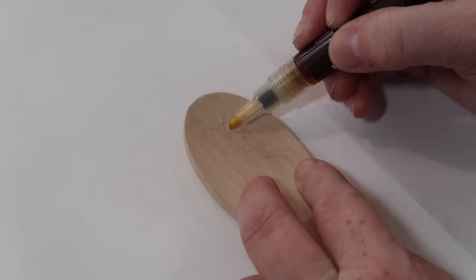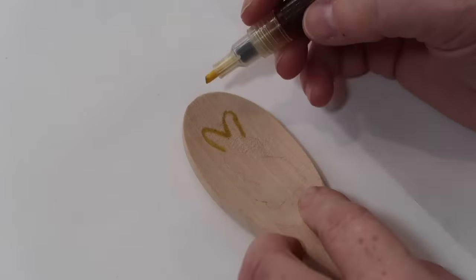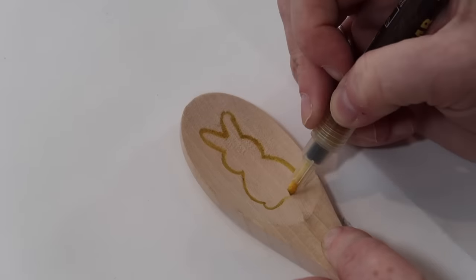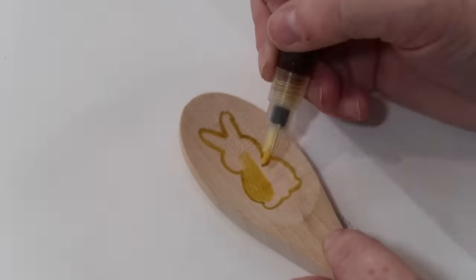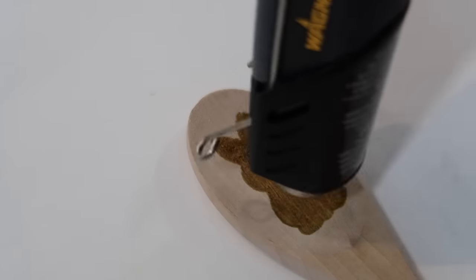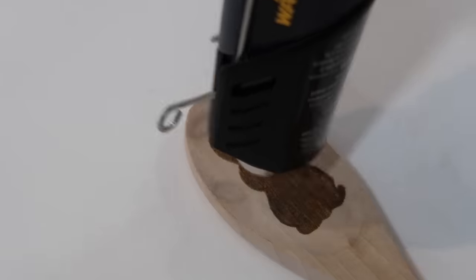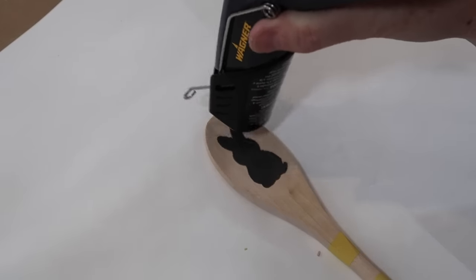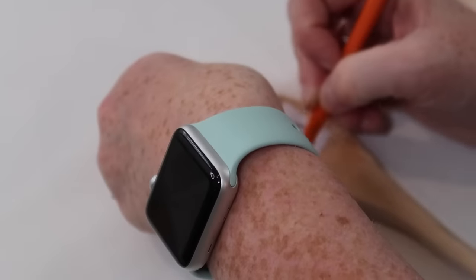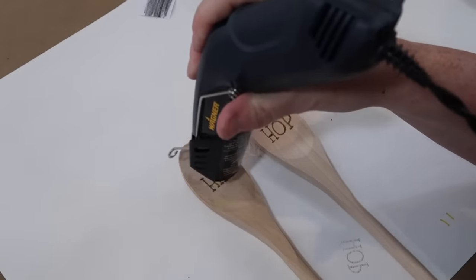Now I'm going to take my scorch marker and outline the bunny then go ahead and fill it in. This is a chemical that will allow the heat gun to burn just in this area. I'll be using the Wagner HT400 heat gun. I'm just going to move it around — I do not hold the gun in one place. I start on low heat just to kind of set it, and then I turn it up to high heat. You can burn it as dark as you want — the longer you have the gun on it, the darker it will get. For the other two spoons I'll trace the word 'hip' on one and 'hop' on the other, trace those words with my scorch marker, then hit it with the heat gun.